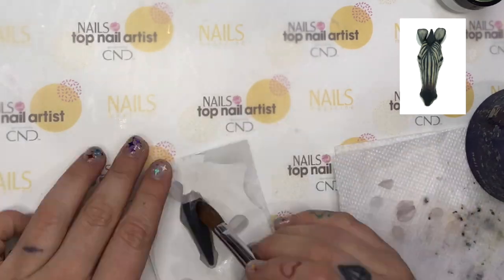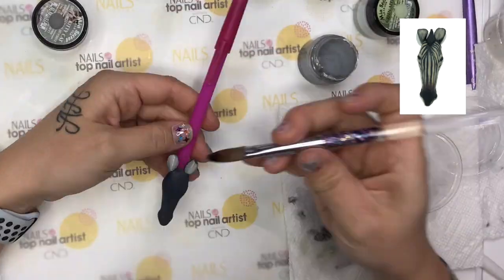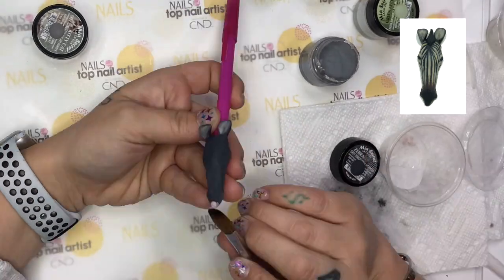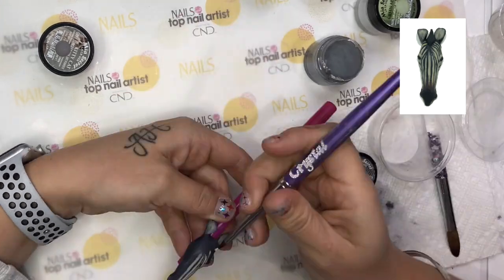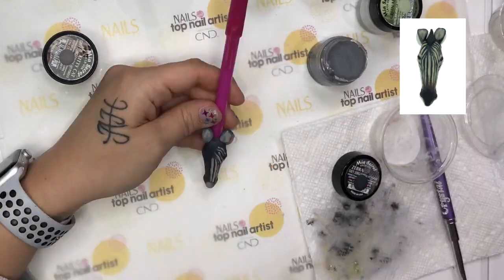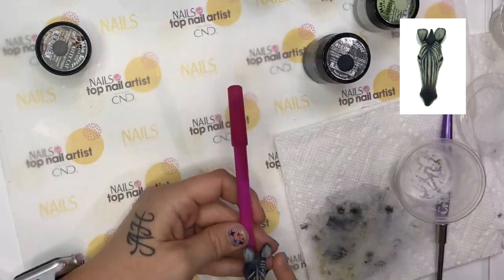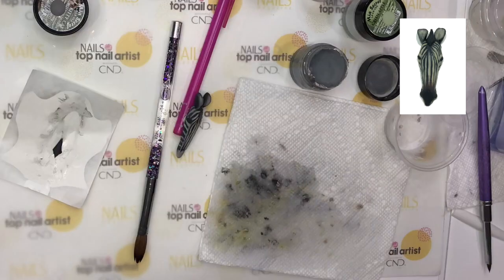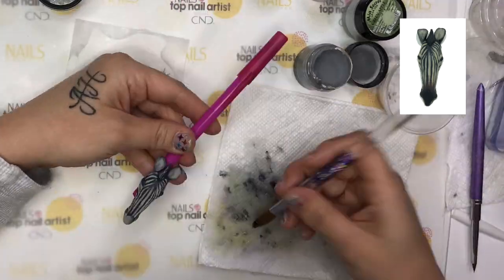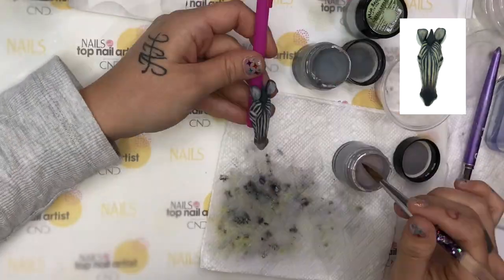Then I made his feet and his hands out of colored acrylic as well. For the zebra, I sculpted out the shape of his head and his ears over a nail tip. Then I covered it all with dark gray acrylic. Using a wet consistency bead, I used a light gray to paint on the stripes and to paint his ears and nose. Then I sculpted out his eyes and added his nose to give it a 3D effect. I then sculpted out his hair and attached it with clear acrylic. To finish off the details of his nose, I used wet consistency acrylic.